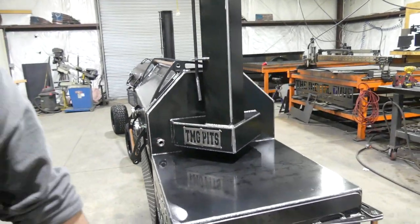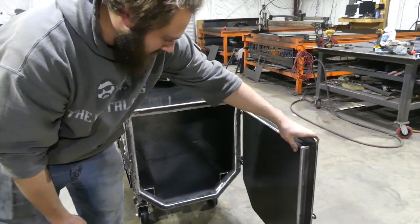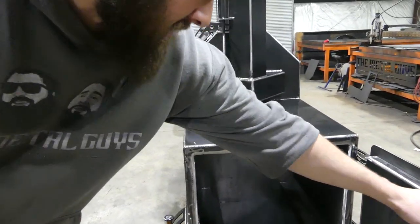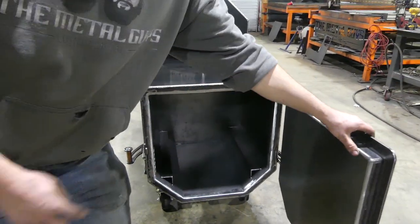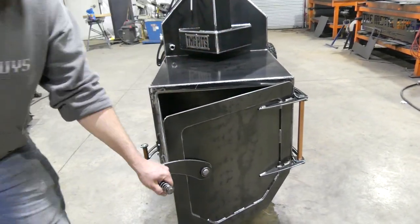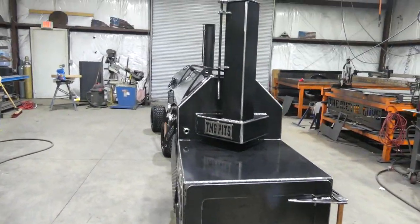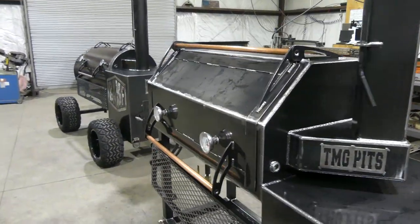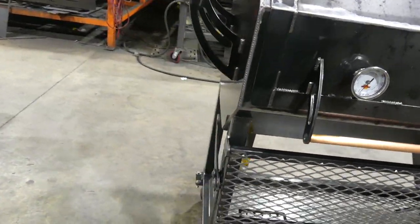Probe port right here — check out the firebox. Now this one is a 1 inch insulated firebox, of course the door is insulated as well, easy ash clean out. The Heritage is a 2 inch insulated firebox. That's pretty much it for these bad boys — this one's going out to Nashville, they'll be heading out next week guys.